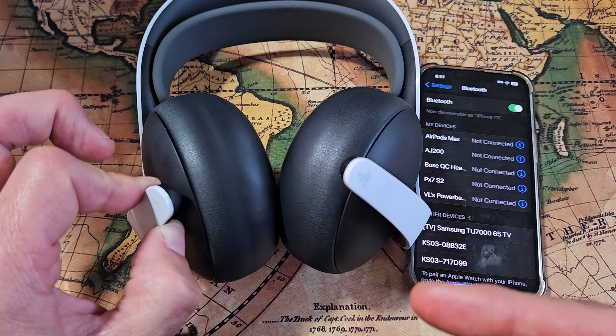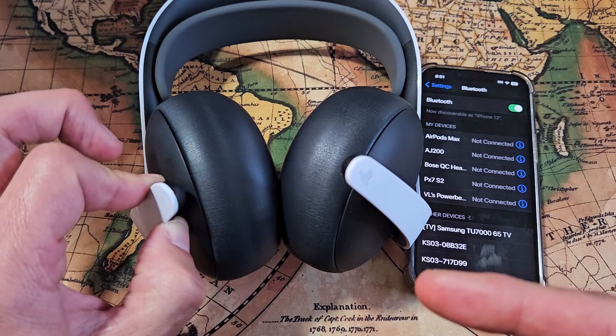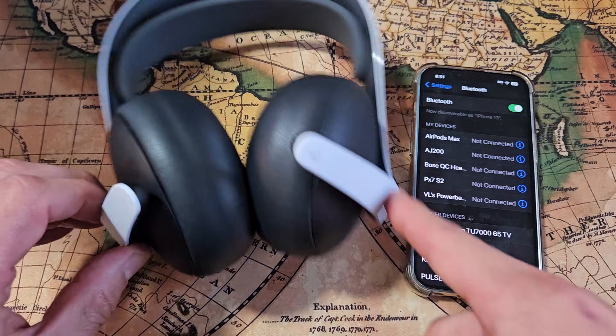I'm holding. Wait — as soon as it starts blinking blue fast, I'm going to let go. Oh, there it is. Let go quickly. Now it's in pairing mode.